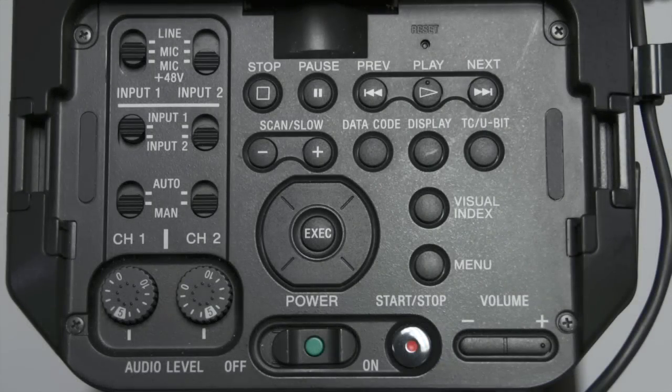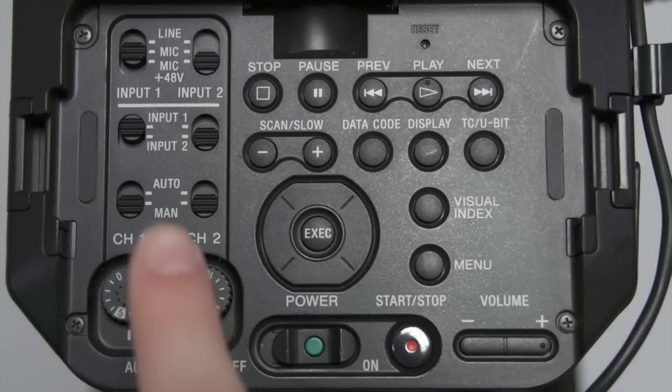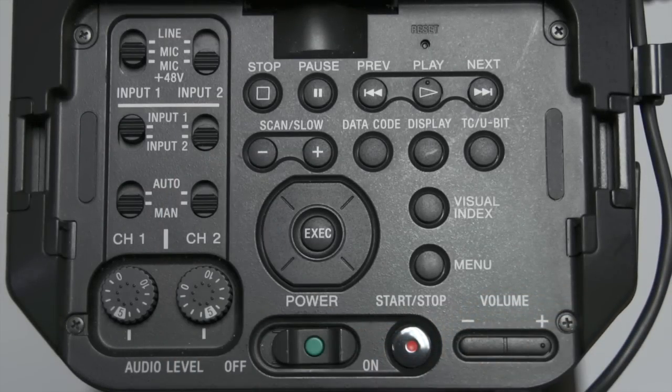Next, you have to select which inputs you want to record. For example, if we have two audio sources, the wireless mic on input 1 should be switched up to input 1 and the shotgun on input 2 should be switched down to input 2. You should be able to hear both sources in your headphones if this is done correctly.